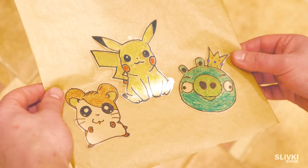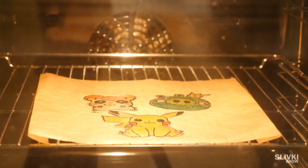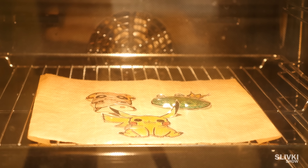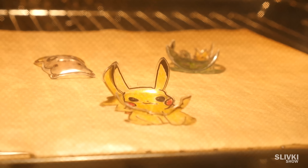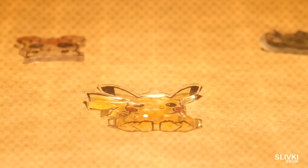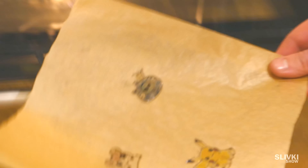That's how you can make any forms you want. And if it can't be flat entirely, right after removing it, you can help flatten it with a piece of parchment paper.